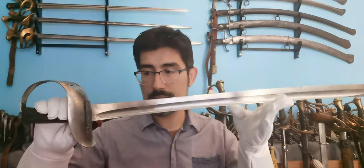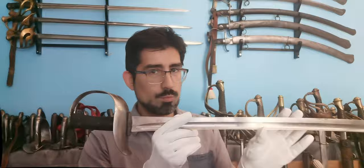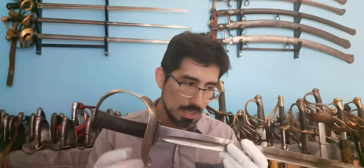The 1864 kept the same type of grip and blade as its predecessor despite criticism against it. The only thing that really changed between the two patterns was the form of the guard, which was reworked to give maximum protection to the hand.